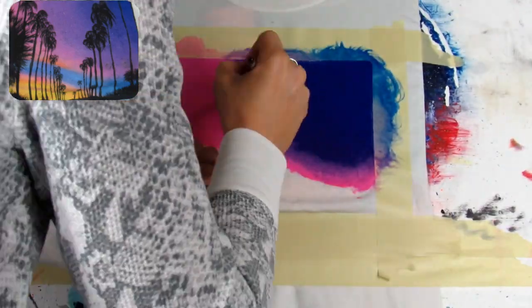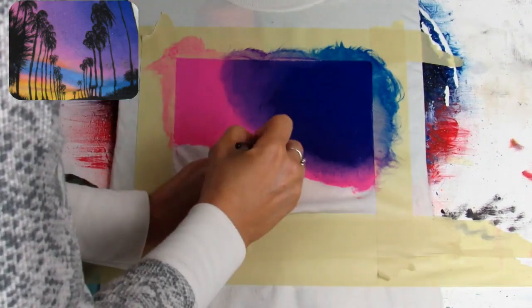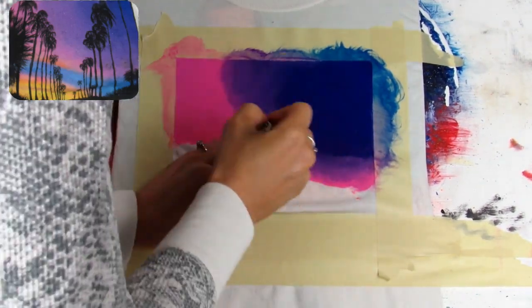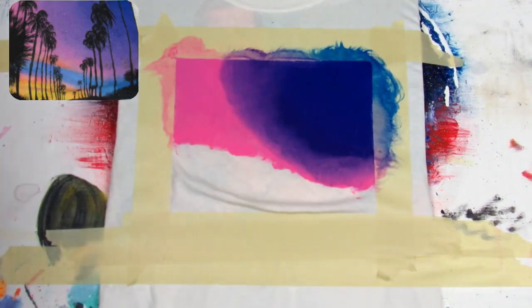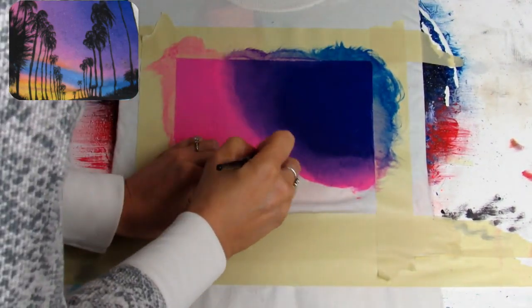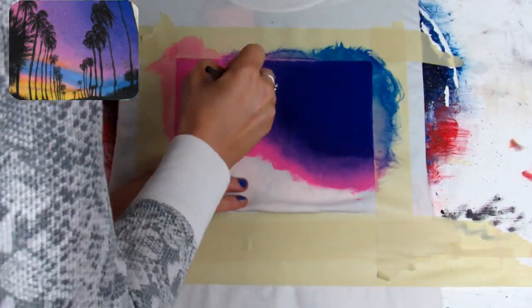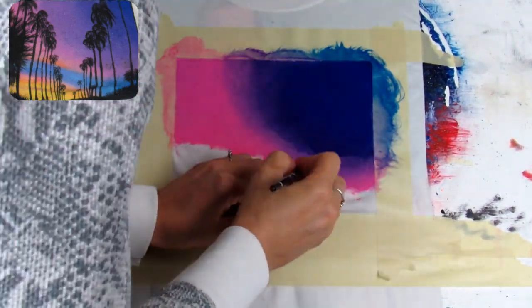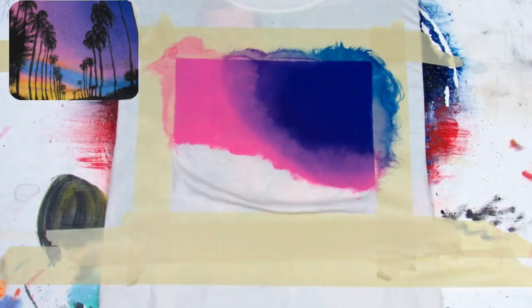Next I am taking the pink and the purple and mixing those two colors together to make a light lavender color, going over that line that didn't blend so well. Now I'm just taking pink and going over that same section again until all of these colors blend seamlessly together.